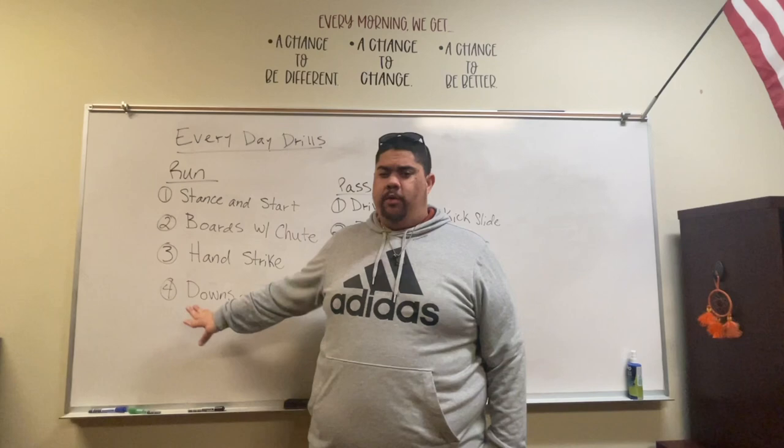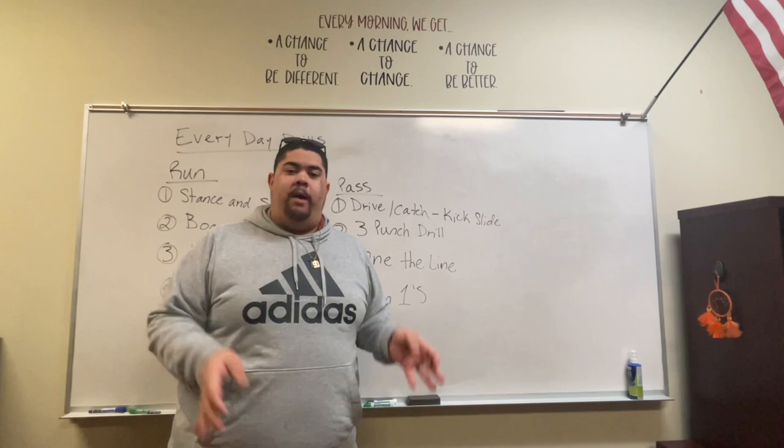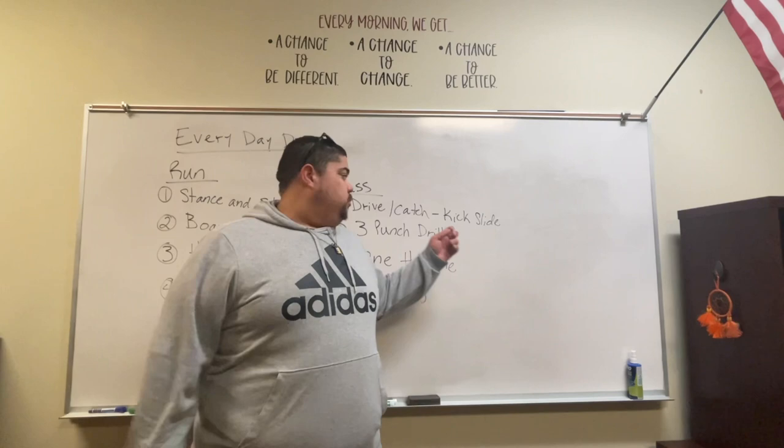Now for pass drills. We'll work on drive-catch, or kick-slide — however you call it, I don't care. Get to your spot, set on a defensive lineman, staying square, chest up, kicking or driving and sliding. Pass blocking is not natural, so we have to break it down and actually show them how to do it.